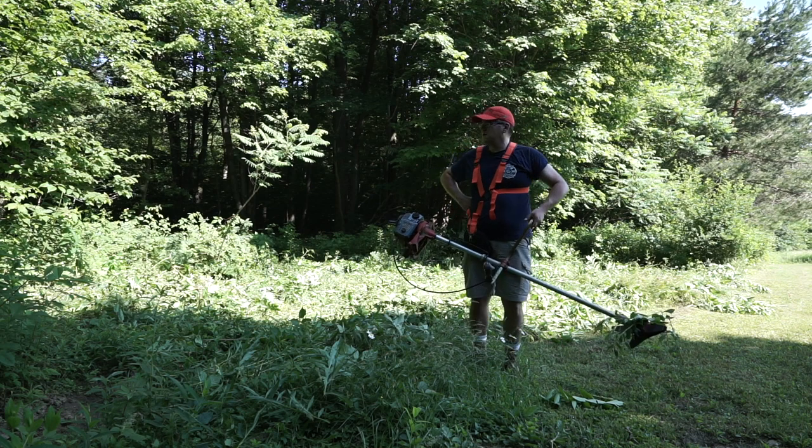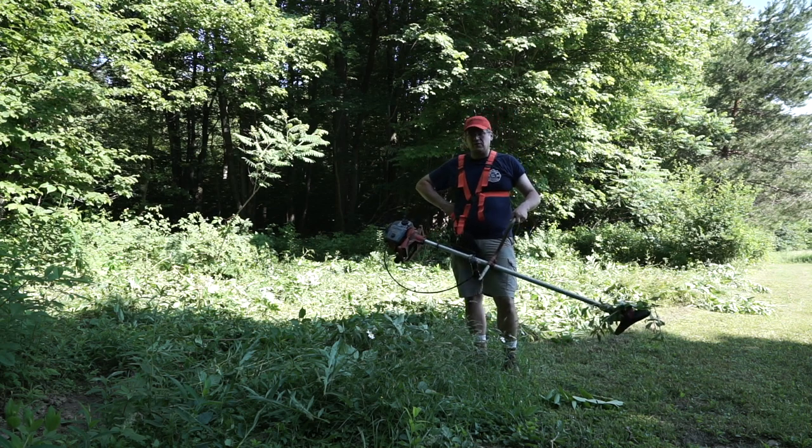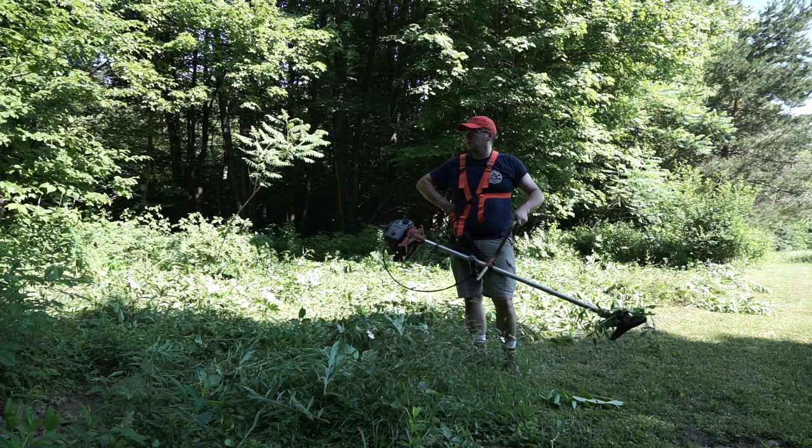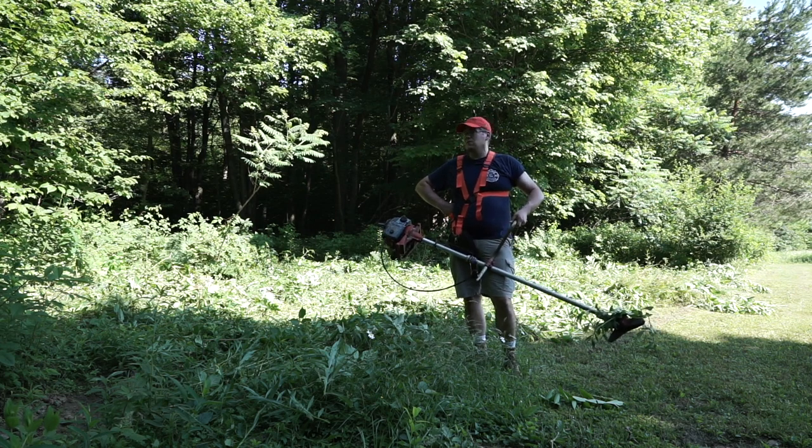Howdy, it's been a while since we did a cabin video. I've been so busy with family stuff not having that time, but we're out here for today and it's supposed to be 90 — nice and hot. Good day to do some heavy work.